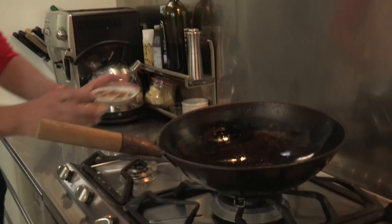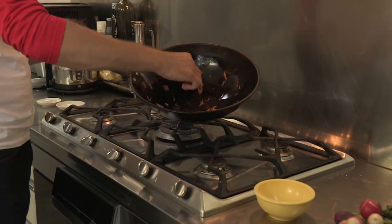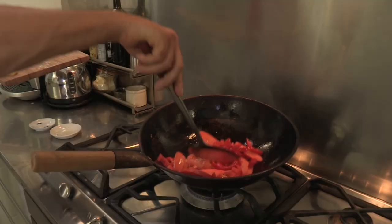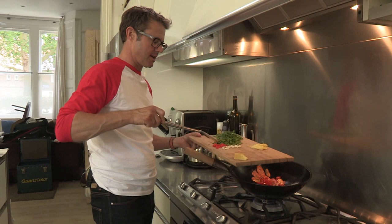First thing is to cook my locusts and mealworms. Here we go, locusts first. Beautiful. And then my mealworms. Now it's time for some ginger, garlic, chilli, and coriander stalks.